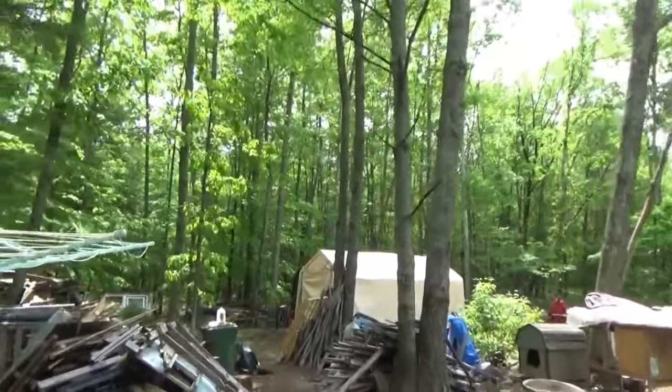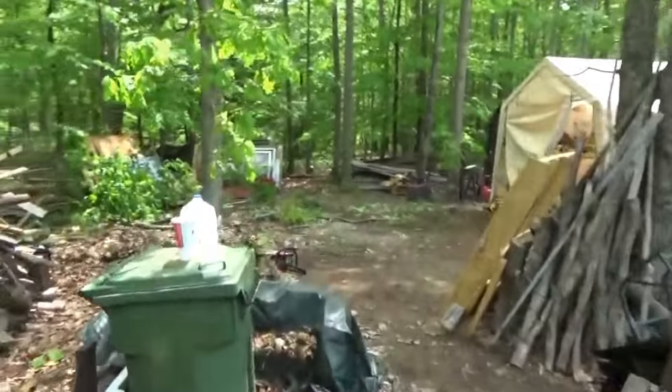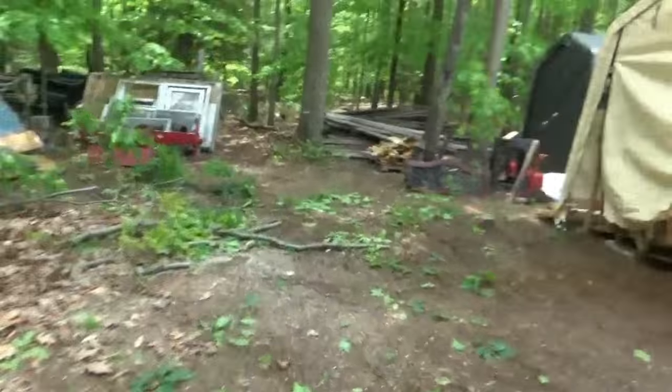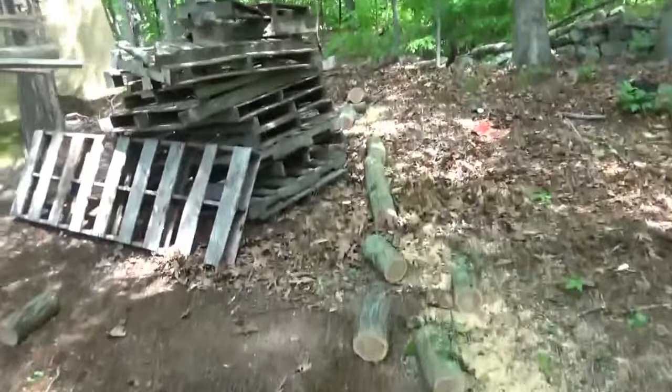Good morning everybody. Troy from the do-it-yourself world and the off-grid project. Soon all this will be gone. Chris and I have been working hard out here. I dropped a tree, Chris is hauling a piece his way. This was a big tree — big oak — and look at how neatly we dropped this.